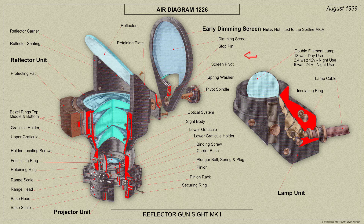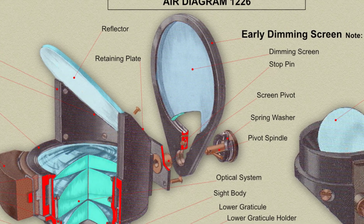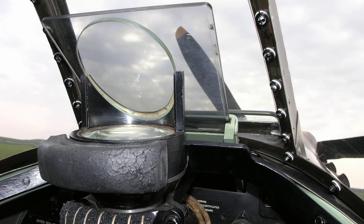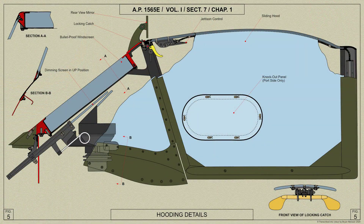Earlier models had provision for the fitting of a dimming screen — a circular piece of optically flat neutral tinted triplex glass mounted in a screen holder which fits over the screen pivot. The screen can be set in any of three positions: vertical and to either side. The Spitfire 5 was fitted with a sliding dimming screen consisting of a smoke tinted panel sliding in felt lined runners below the windscreen. The runners are attached to the reflector sight mounting at the top of the instrument panel, and the screen is fitted with a lifting rod and ring by means of which it can be lifted parallel to the windscreen. A spring loaded ball catch secures the screen in the up position.